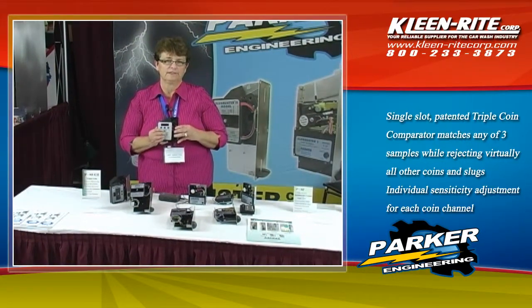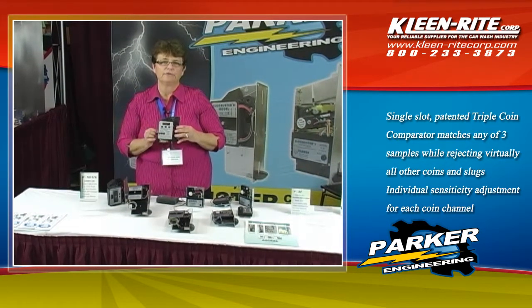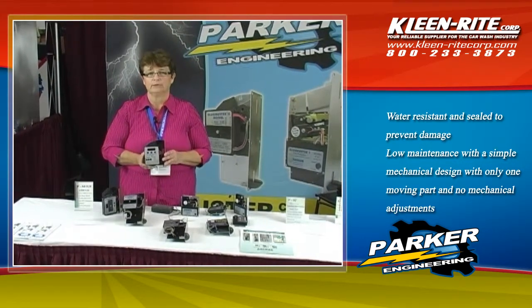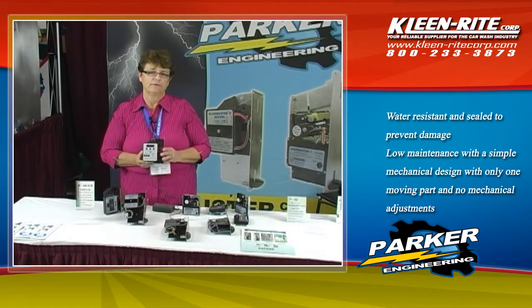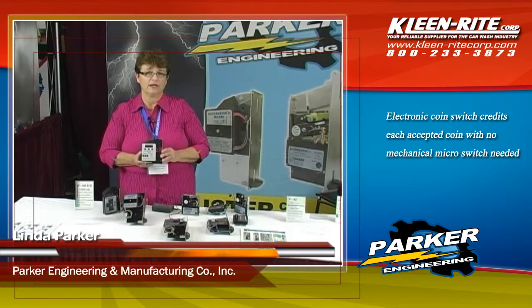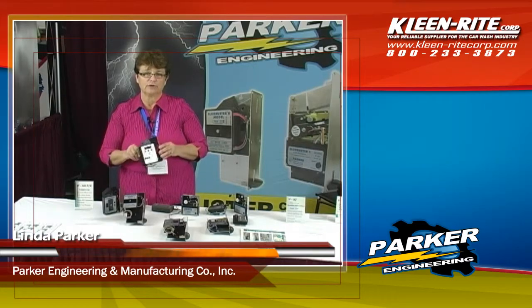The discrimination on the Slugbuster 3 is ultra sharp — it can tell the difference between a quarter and a dollar coin, which is very difficult because the two coins are very similar in metal content. You also can assign different pulse lengths to a Slugbuster 3, so if you need a longer or shorter pulse for your application, that is also available with the Slugbuster 3.